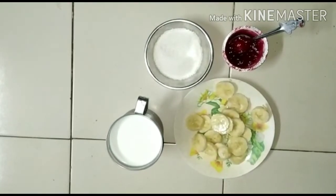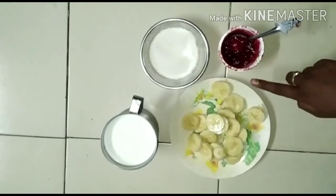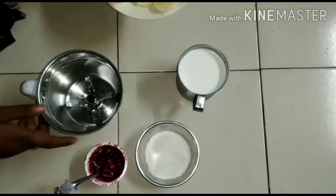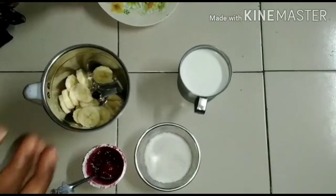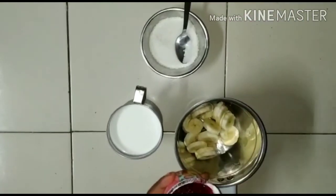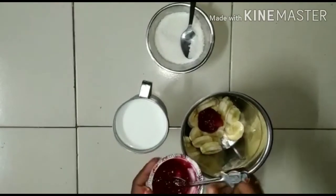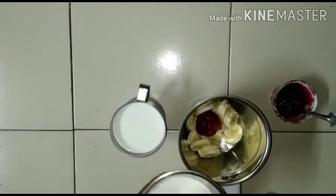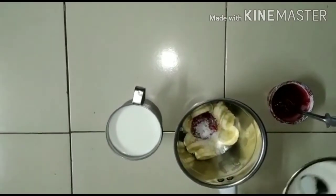First, I am going to add 1-2 cups of milk. Add sugar, add jam, add 5 tablespoons — add 1 spoon, add 1 spoon. Add about 1 to 1.5 liters.